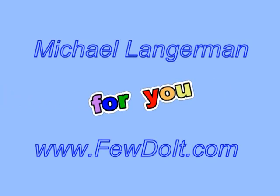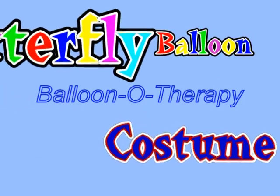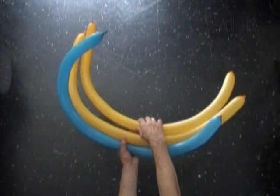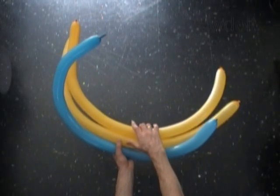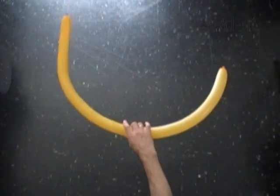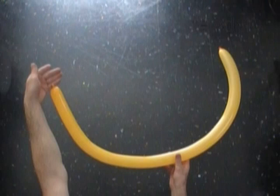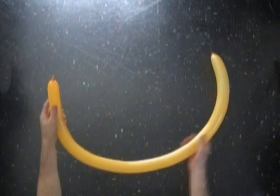Hello everybody! Today we are going to make a large size butterfly, and then we can use it as a butterfly or as a butterfly costume, a wearable costume. We are going to use three balloons to make this sculpture, two balloons of the same color. Inflate all balloons leaving about half an inch flat tail.